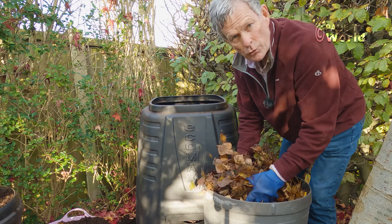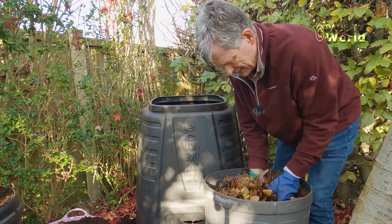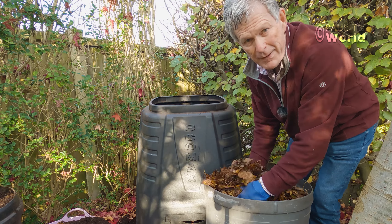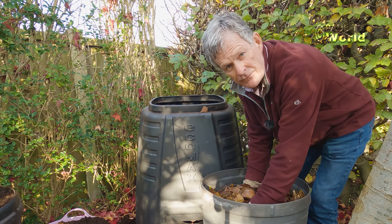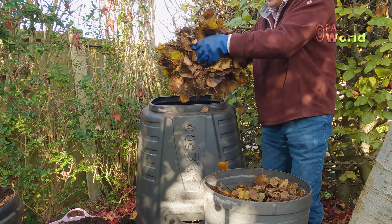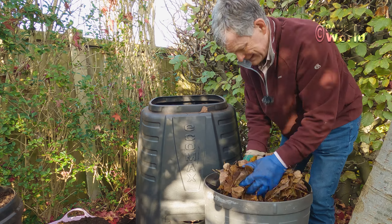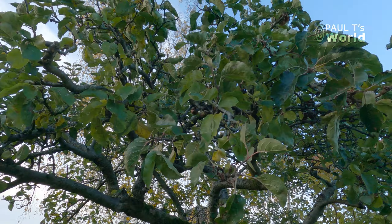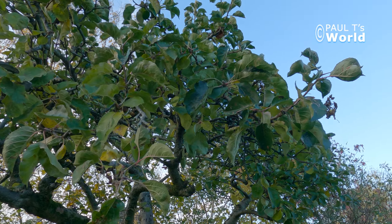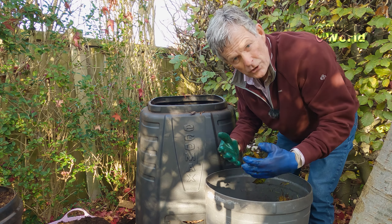It's been a late autumn this year, really mild with southerly winds coming up from Africa, so some of the leaves haven't even fallen off the trees yet and it's mid-November. The apple trees still have green leaves, but apple tree leaves are not ideal for composting — they will compost but it takes a lot longer.